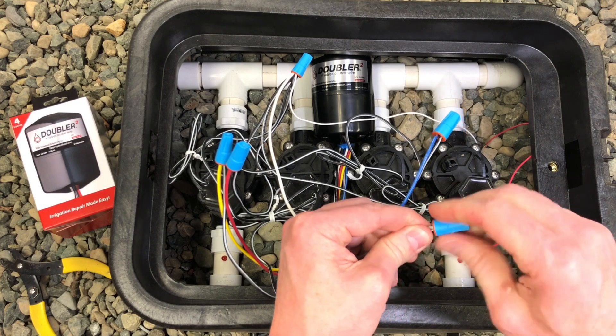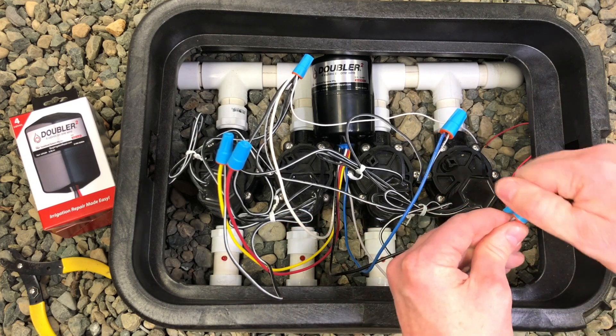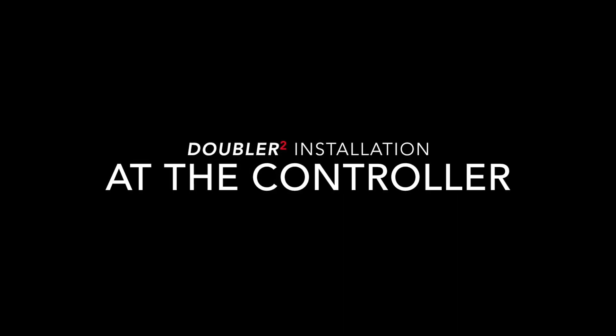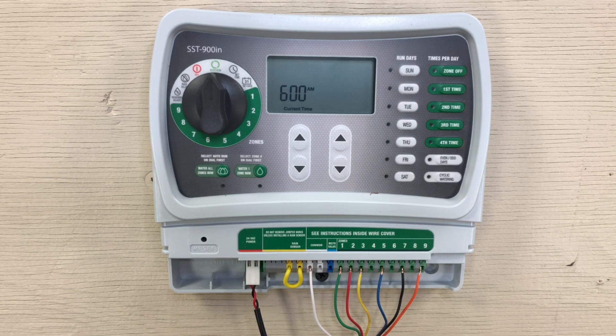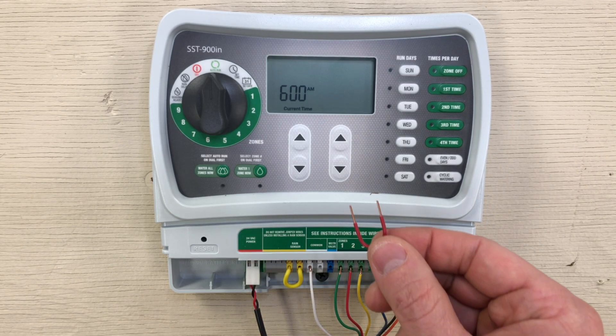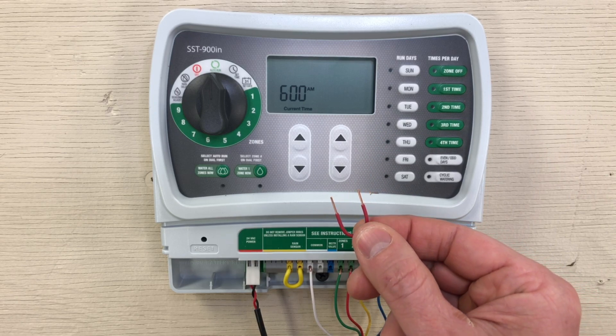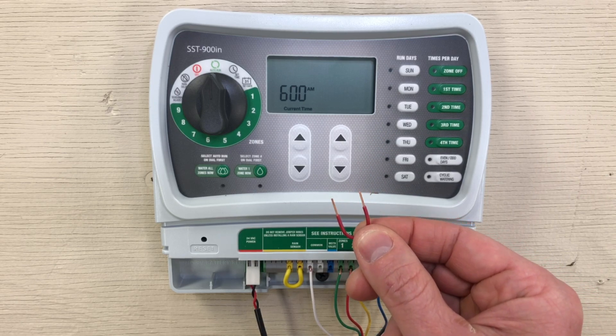Once you've installed your Doubler in your valve box, let's complete the install at the controller. Now that we have the Doubler installed, the last step is to connect the stations you want to use at the controller using jumper wires. Jumpers can be made from any scrap wire to your specified lengths. These will connect all your Doubler stations together.